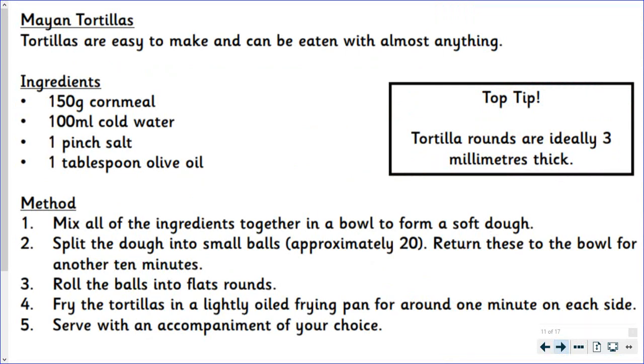Mayan tortillas. Tortillas are easy to make and can be eaten with almost anything. There's your persuasive sentence to try and convince the reader to make the Mayan tortillas.